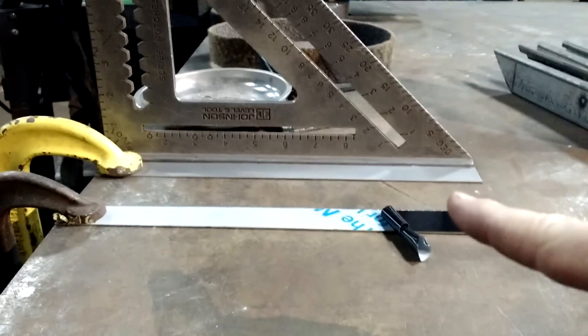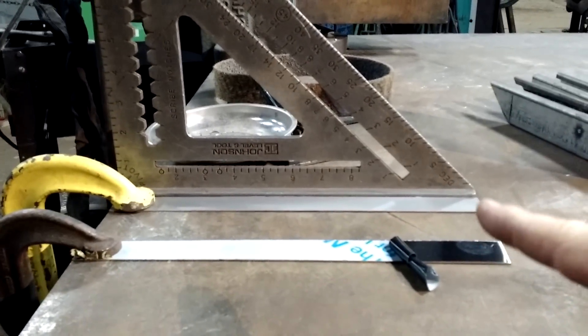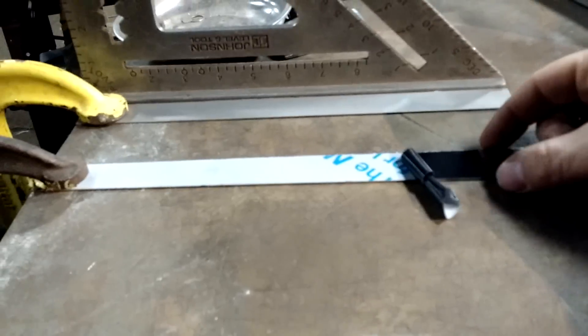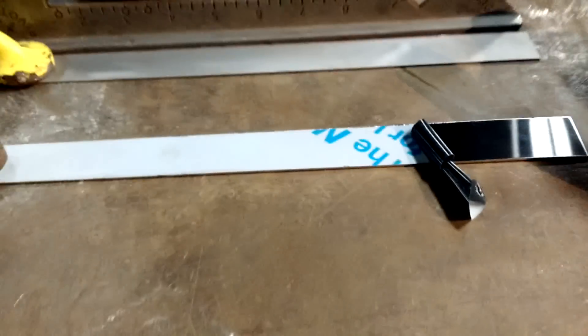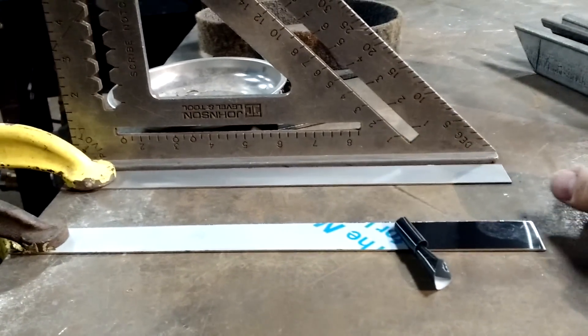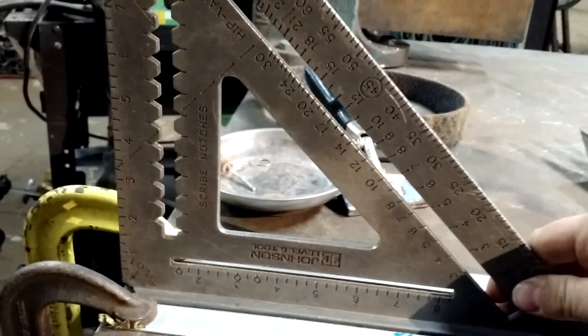I'm just going to do a simple test, and yeah, this is not accurate at all. I just want to know how springy is it. This is a one-inch strip, 16 gauge, type 304 stainless steel — pretty much equivalent in size. I just peeled the plastic so you guys could actually see the polish on there. Let's see how much this thing springs before it actually starts giving. We'll start with the stainless steel.